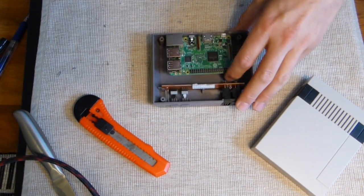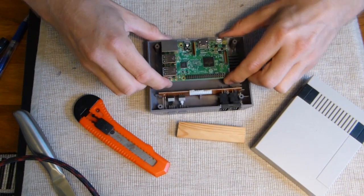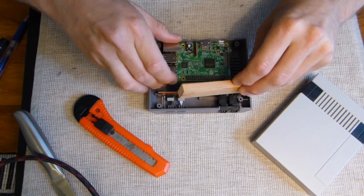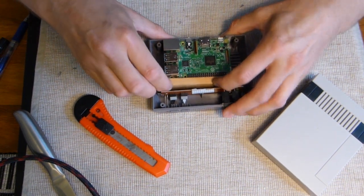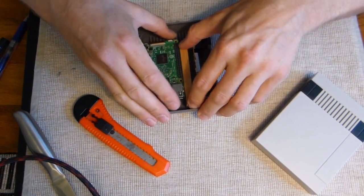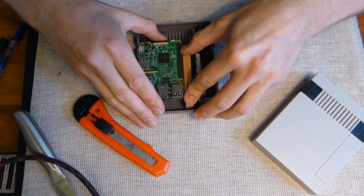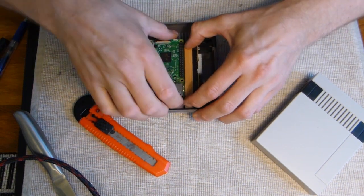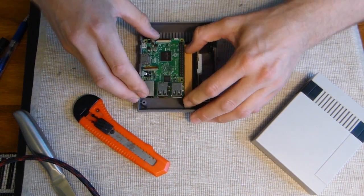Now I'm going to use the wooden piece to hold the Raspberry Pi in place. I'll take this wooden piece and glue it down in the back, as tight as possible against the Raspberry Pi. You could make a little cut for the fit of the board, but I'm just going to glue it as tight as I can against the Raspberry Pi - almost push it out. Then you'll be able to get the Raspberry Pi easily in and out, even when it's all complete.